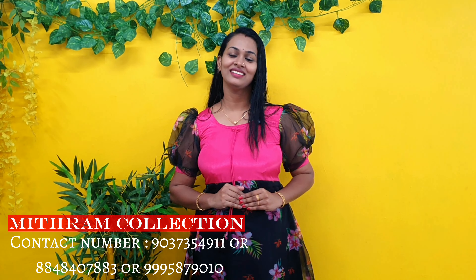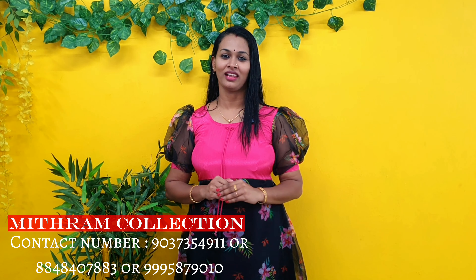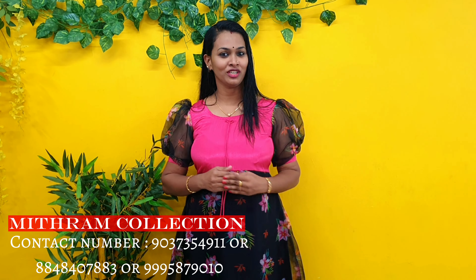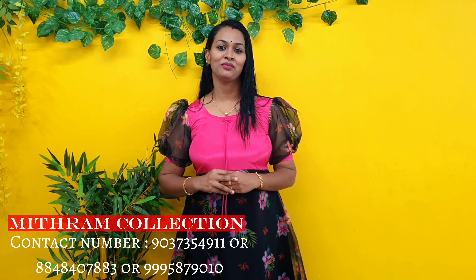Hi friends, Vidya from Mitran Collection. Mitran Collection is featured in every video. Hi everyone. I have a story about my friends. I have been making videos for a 2-3 days and also for a few weeks. I have opened a shop and now I have a very busy schedule.